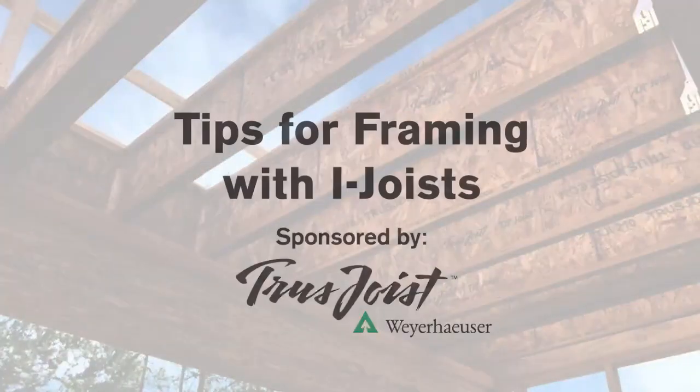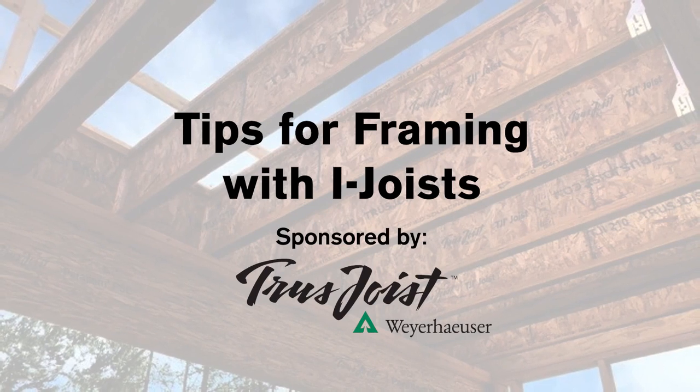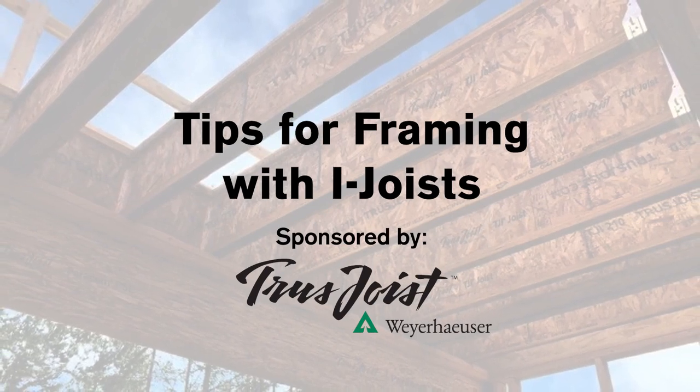Welcome, everybody. This is Tips for Framing with iJoist, presented by Fine Home Building, and we're proud to be working on this webinar with the folks at Weyerhaeuser TrustJoist. Let's start there, Steve. You are our first co-host. Can you just tell everybody a little bit about yourself very briefly?